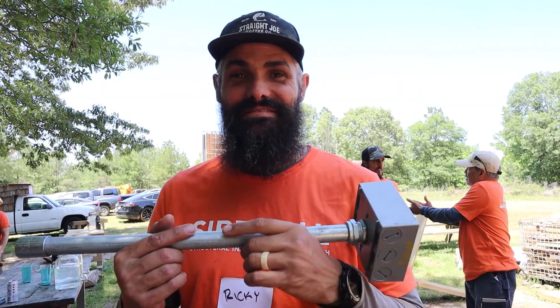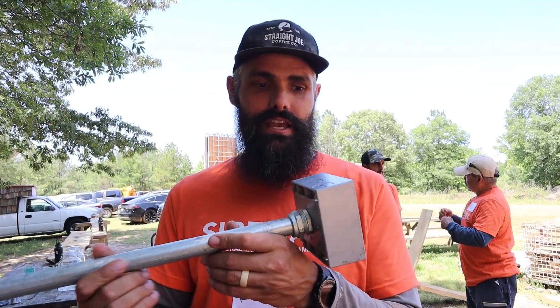Good morning! Alright, we're doing electrical today. Everyone's been asking about how to do electrical. This is how you do electrical.